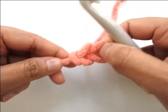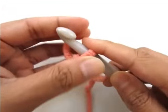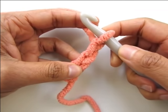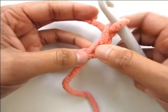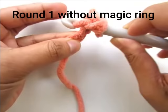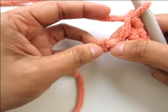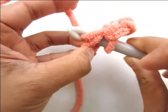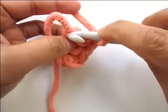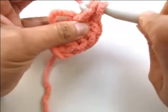Start with a slipknot, chain 3, and work two single crochet into the second chain from your hook — that's the first and the second. Then work four single crochet into the next chain — one, two, three, and four — all into the same chain.